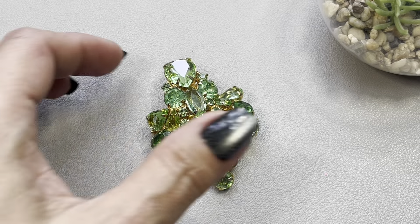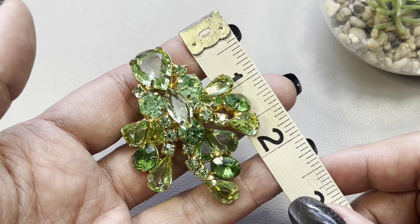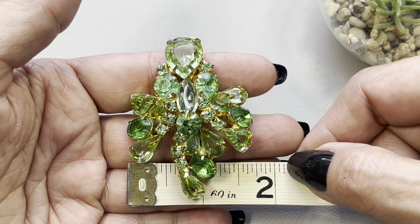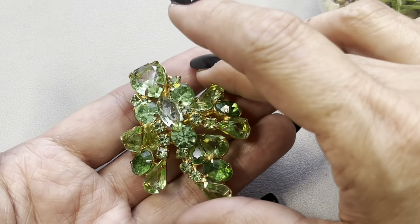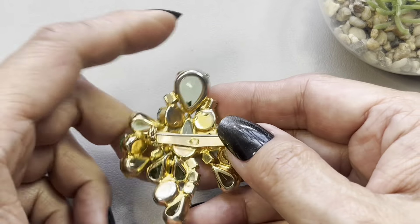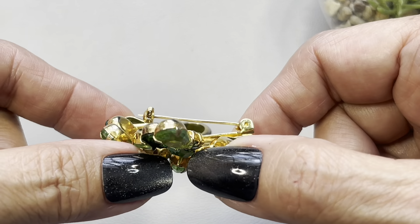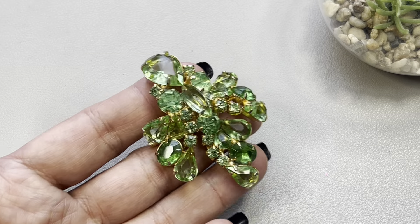Next up I have this really beautiful brooch — can you tell I like green? I like blues too. This measures in at almost two and a half inches high and about an inch and three quarters wide. Beautiful glass prong-set and faceted stones — you can see the different shapes and sizes within. It is on a gold tone setting, many of the stones are open-back. Here you see the rollover clasp — the pin does stick out quite a bit.